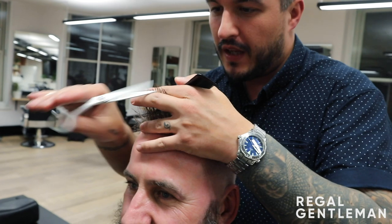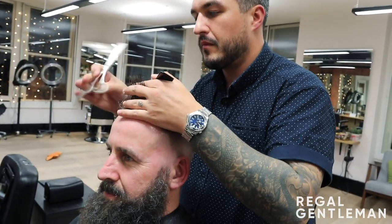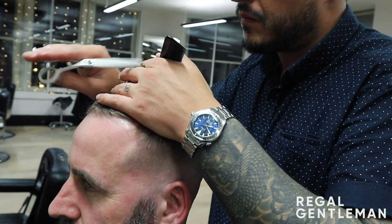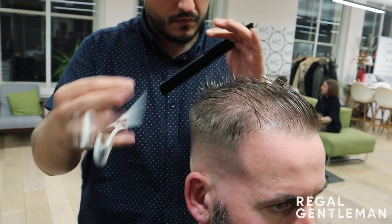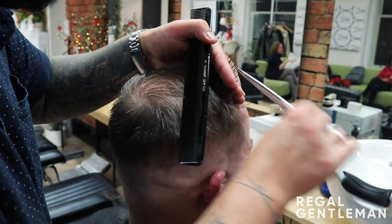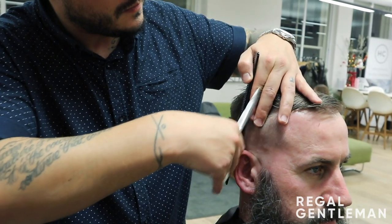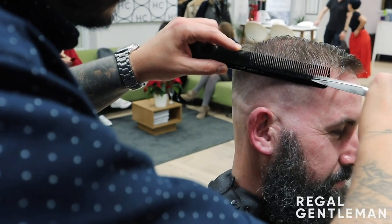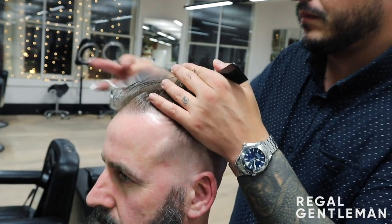So I'm just going to break this up a little bit and just get it bloody short towards the back. Alright, let's do it.